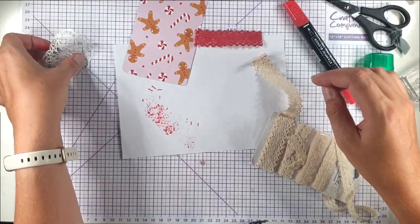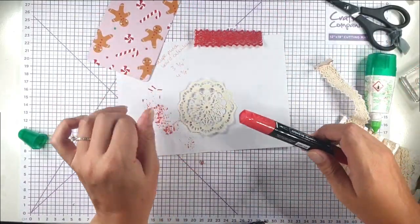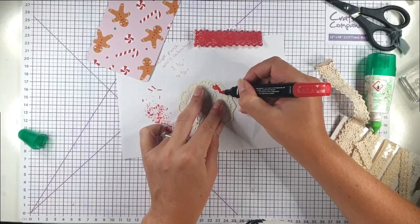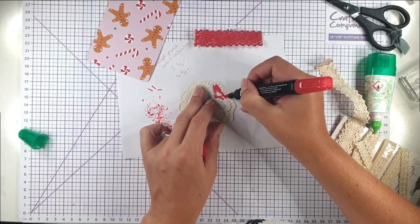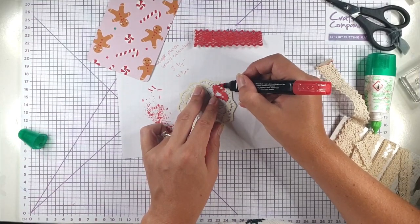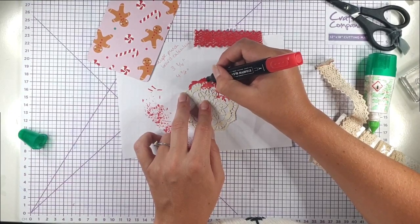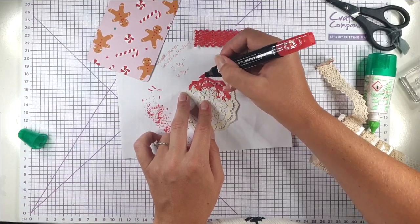Then I'm going to cut that off and do the same with this doily — it's an old Stampin' Up doily, but doilies are really easy to get anywhere. This time I am using my brush end just to get a bit more coverage, but I'd still be careful because going up and down over the different levels probably isn't great for the brush end.